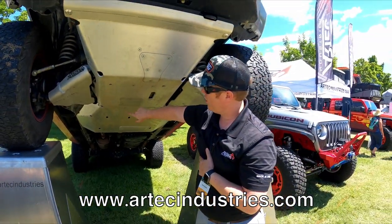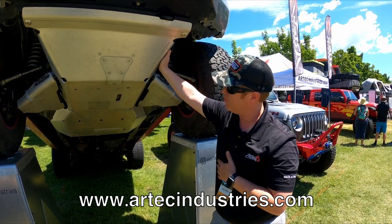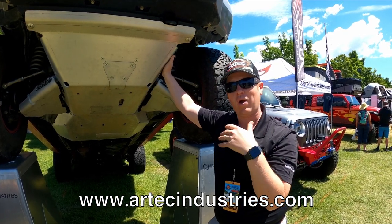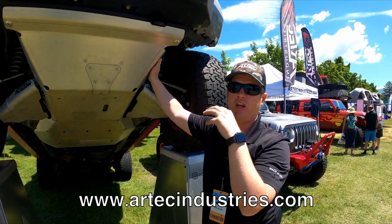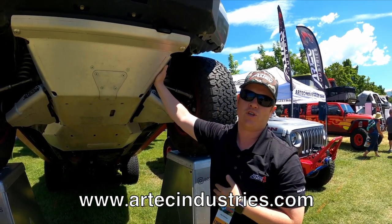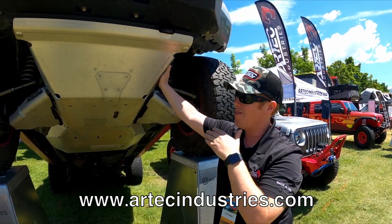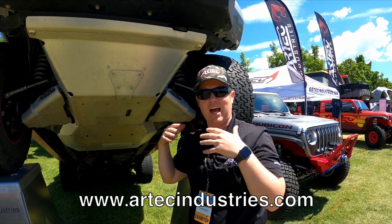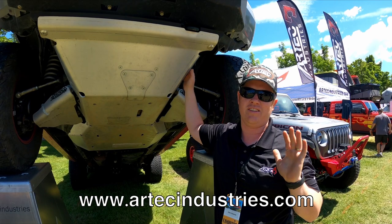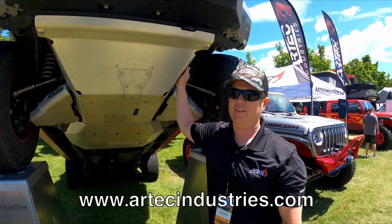That's the big thing — you've got to take all this apart whenever you do maintenance. I see you've got access holes here, so you can do all your oil changes and change the oil filter right there. You only have to remove those two plates. One thing people don't consider is that when you add a lot of weight to your vehicle, you're putting a lot more stress on everything — all the components. Keeping the weight down yet having something strong gives you the peace of mind that you're going to get out of a tough situation.